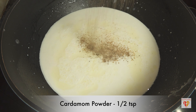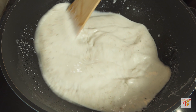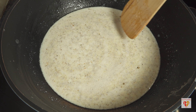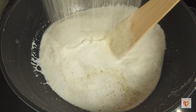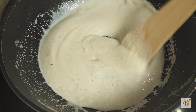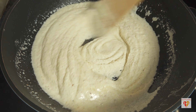Take a pan and add one tablespoon of clarified butter or ghee, spreading it uniformly. Add two cups of milk — for one cup of semolina, use two cups of milk. You can use any standardized bowl throughout the recipe if you don't have a measuring cup. Add half a teaspoon of cardamom powder for a nice flavor. Wait until the milk starts to simmer — just to simmer, not a full boil — then reduce the flame to low.